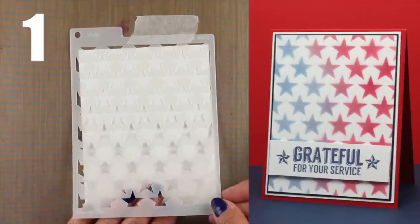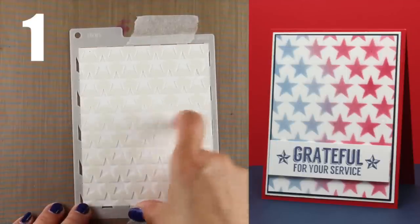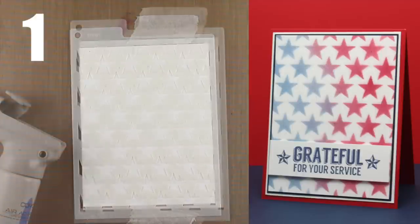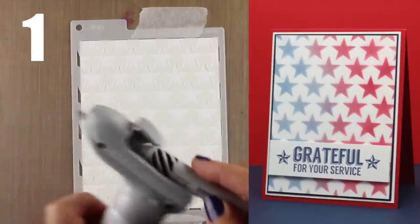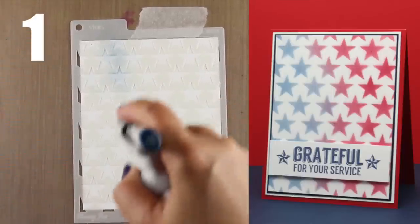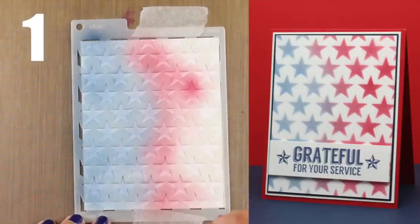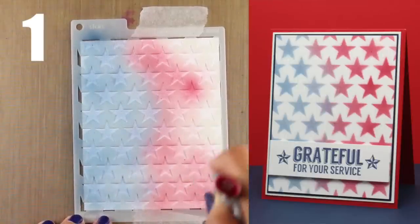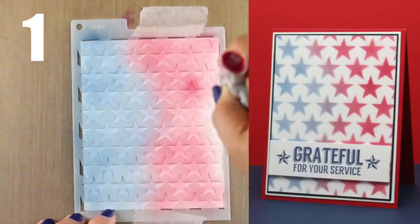Technique number one is going to be using one of my favorite things, which is my Copic Airbrush. All I have to do is put the Neenah cardstock behind the stencil — I have it all taped in place so it'll stay. Then I put my Copic marker into the air gun, which is attached to a compressor, and press the button. That presses air across the nib of the marker and through the holes in the stencil so that I get this really beautiful soft background.